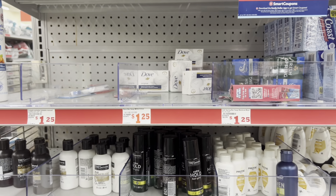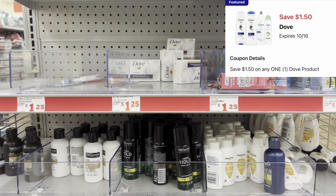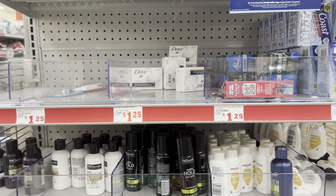We have a $1.50 digital for the Dove, so I'm going to pick up this Dove bar soap at $1.25. That coupon will reduce it down, making this completely free.